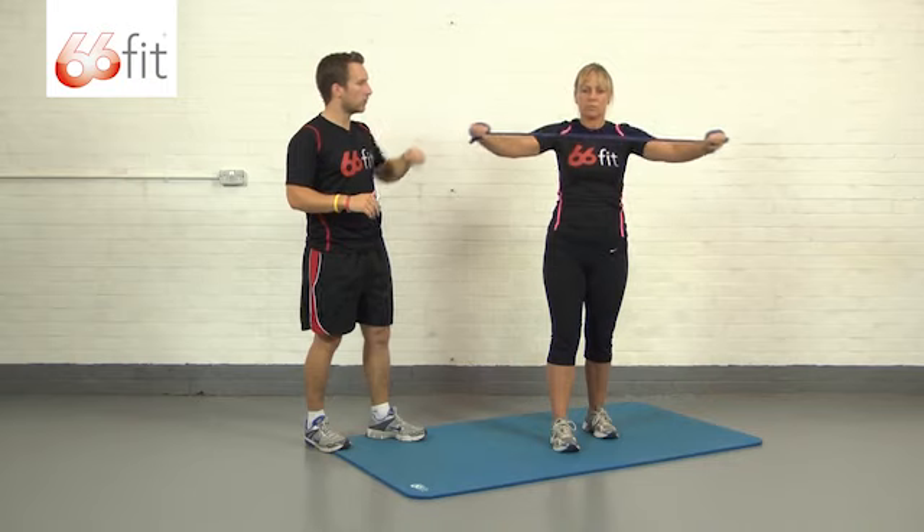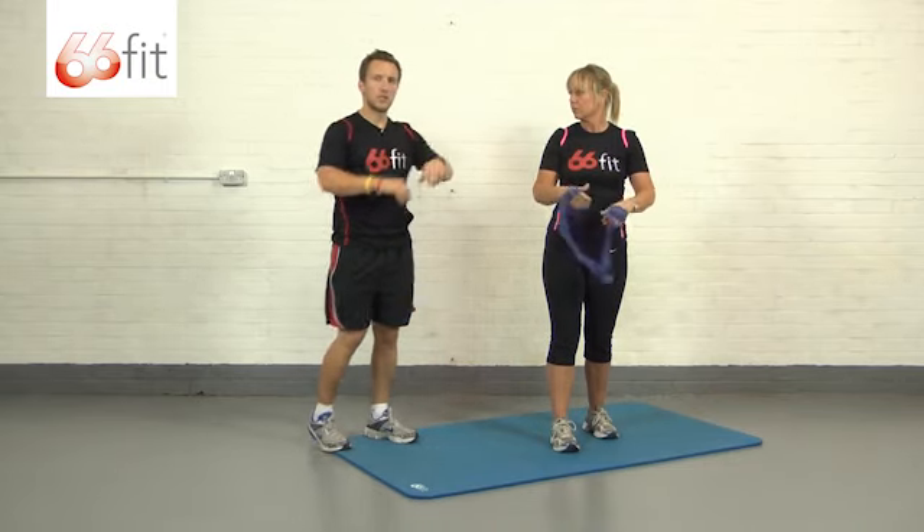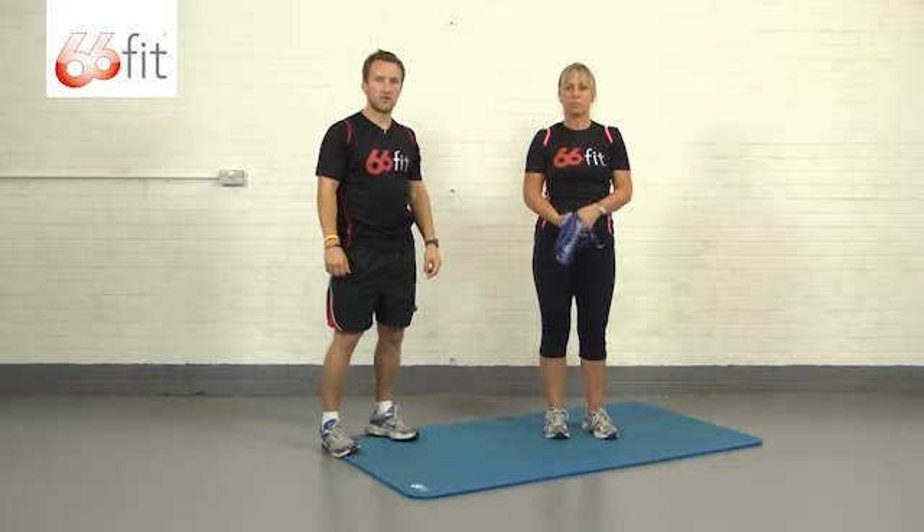This is good. Do one more for me. Take a rest there. With this exercise, look to perform 12 to 15 reps.